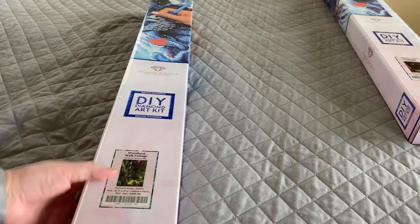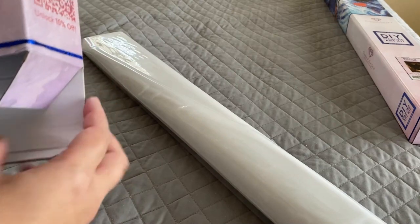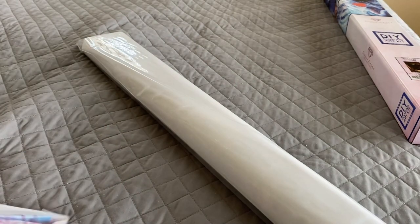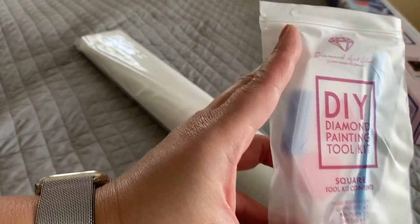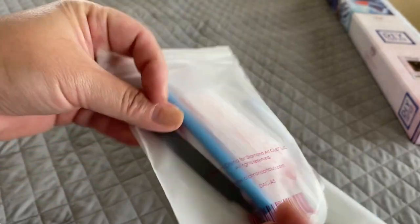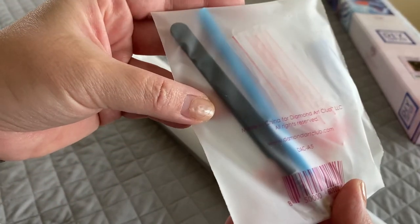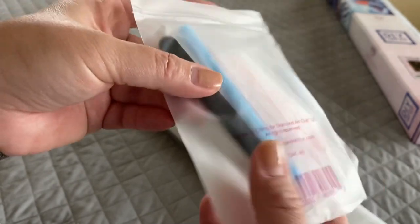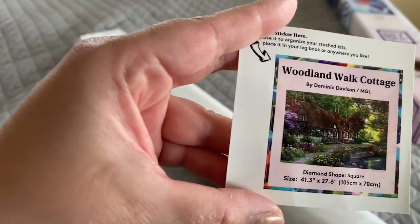Now let's go on to the next one — Woodland Walk Cottage by Dominic Davison. This is a square measuring 105 by 70 centimeters. The toolkit for square diamond paintings is exactly the same as what I showed you for rounds, except the squares also get this pair of very pointy black tweezers, so be careful — they can get sharp. And there's our baby sticker.